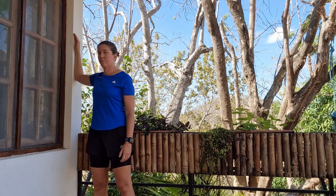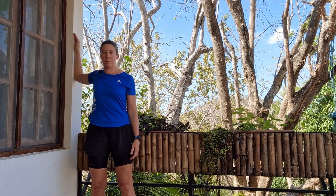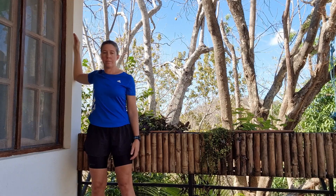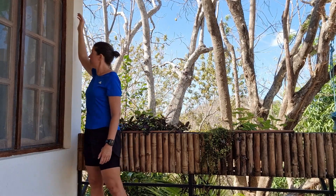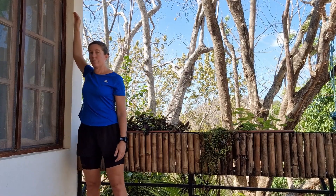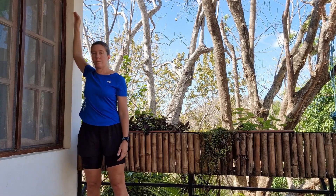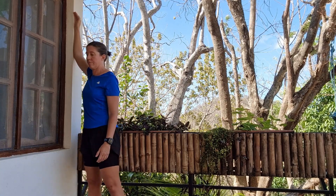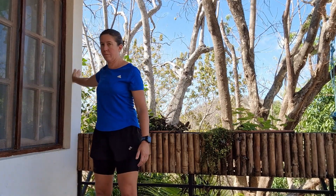Usually when the arm is straight out to the side, it's the pec minor that gets stretched more, and if the arm is slightly higher, it's going to be pec major more. What you want to do is grab hold of a wall or just place your arm against the wall and twist your body away until you start to feel a gentle stretch in the front of your chest, and just hold that position. Then when you come out of it, you can move your arm up to get the pec major. It's not an exact science, so place your arm where you feel the best stretch.